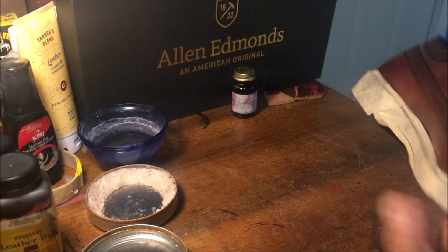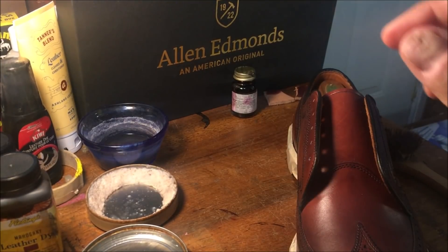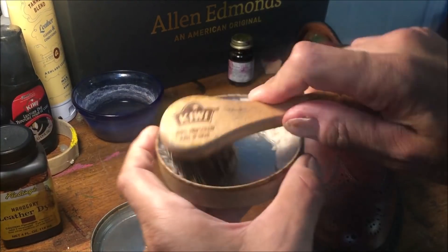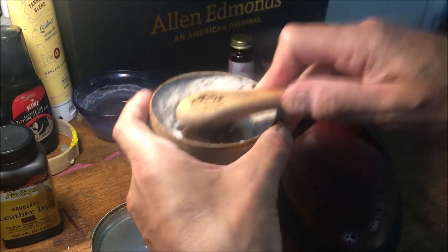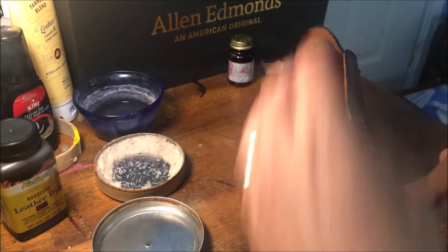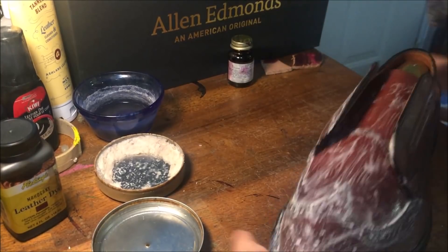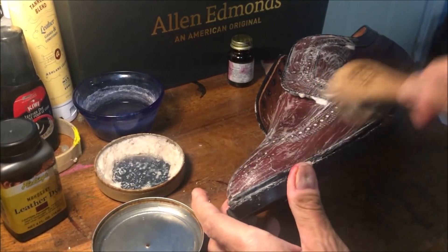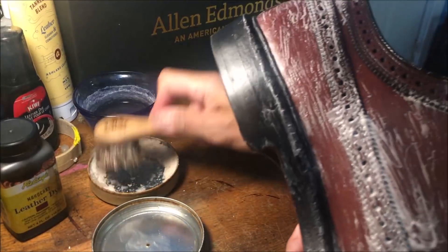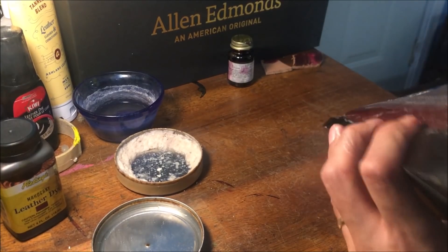Generally, I always start with the left shoe first. Saddle soap doesn't just clean leather — it moisturizes it. If you want to learn more, click on the other video when you're done with this one. It actually does condition and moisturize leather. It doesn't just clean it.